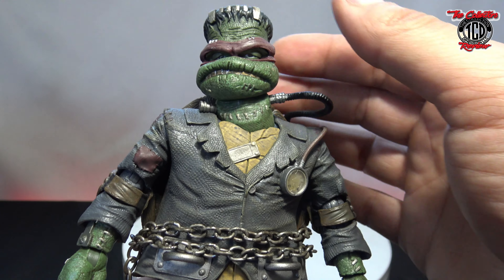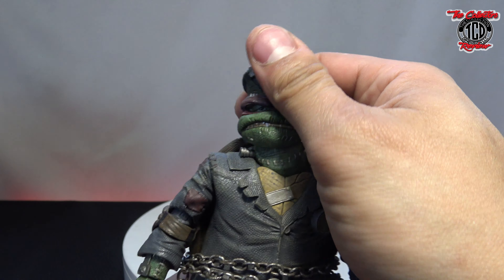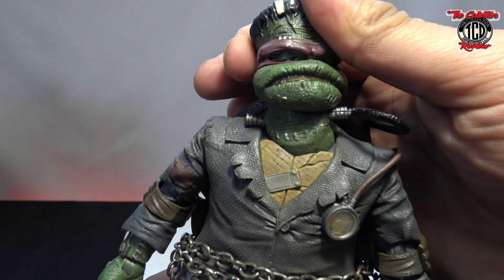He comes with different accessories. Let's go through the articulation real quick. His head does not move hardly at all — that's to the left. Oh, it's moving a little bit; he's stiff. I didn't put him in hot water or anything like that. The NECA figures I've been unboxing have been pretty good with that lately. His neck joint moves — up, down — that's about all you get with that.